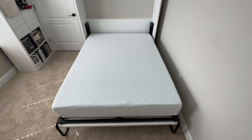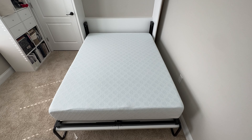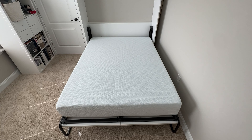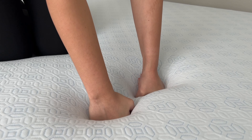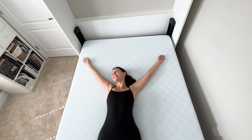This mattress is pretty much in three different layers. The top is a two-inch gel infused memory foam, the middle is a two and a half inch high density foam, and then the bottom part is a five and a half inch high density base support foam. So you've got a lot of support, really great for pain relief, and if you want to just lay down and feel like you're laying on a cloud, this is the mattress for you.